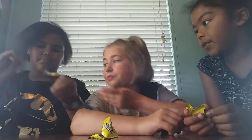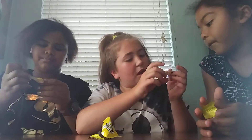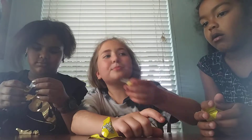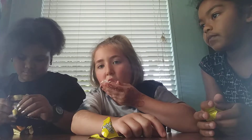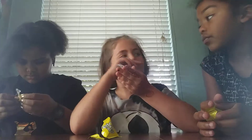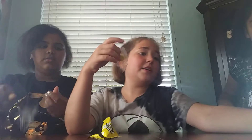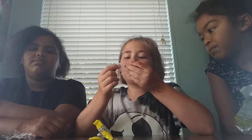Wait, don't eat it yet. These ones are called Yum Earth — some organic thing my mom bought. Don't eat it yet. I'm just licking the wrapper. I can't open mine. Three, two, one. These are good. So boring. It's good though.